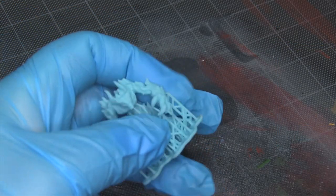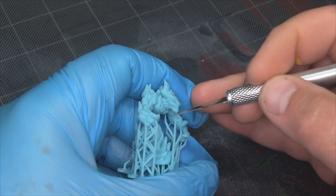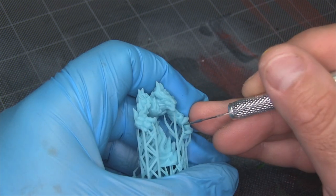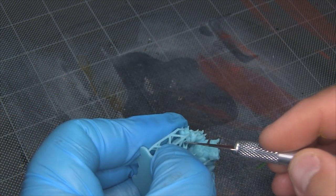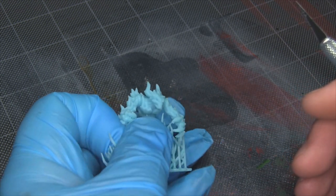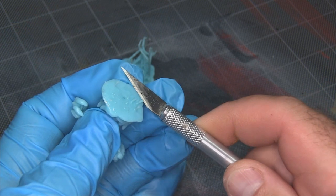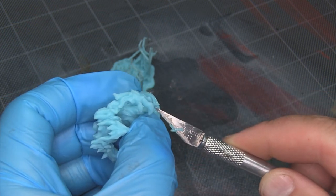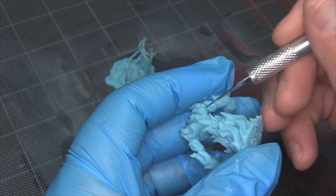Here's the completed print off my Anycubic Photon. I'm going to go ahead and clean the supports off. Most of them break away pretty nicely, but I like to use an X-Acto knife and just lightly separate them from the model — they cut quite easily. I'm using very, very little pressure and just snipping them away. Once a critical mass of them are broken away, you can peel the rest off. Then I trim up any remainder bits and usually file the bottom of the model down just a little bit after post curing, to make sure it sits nice and level.